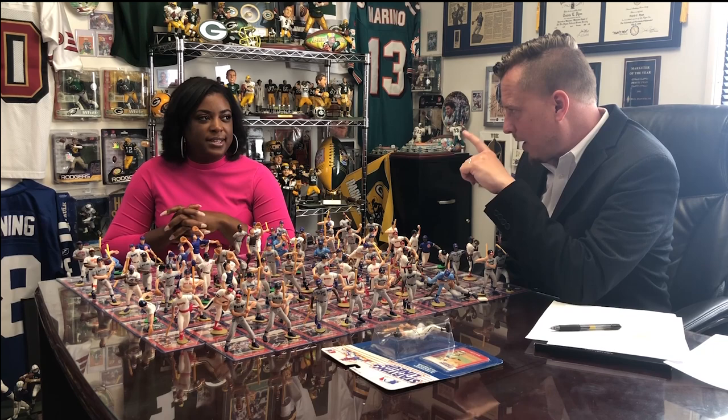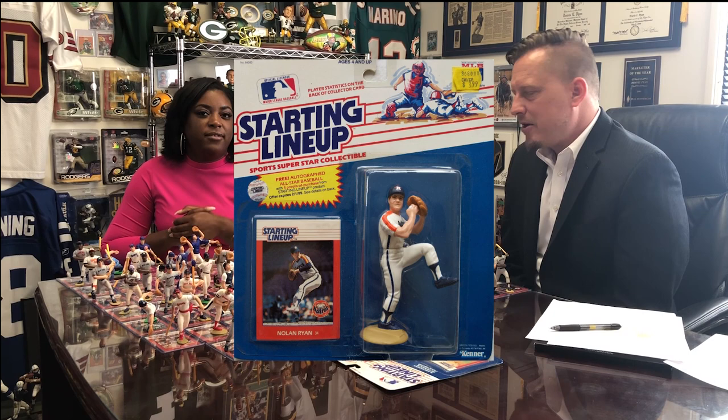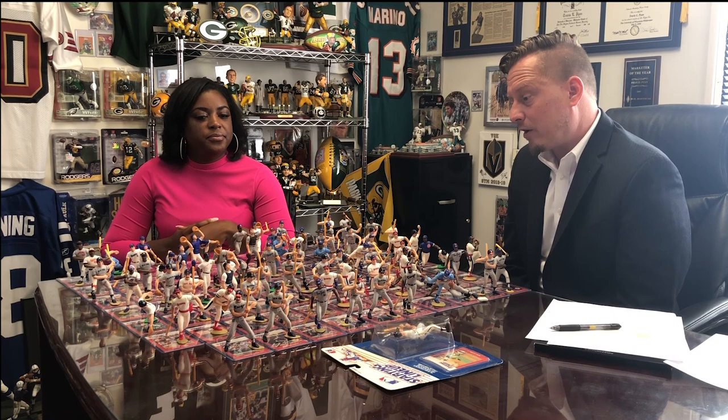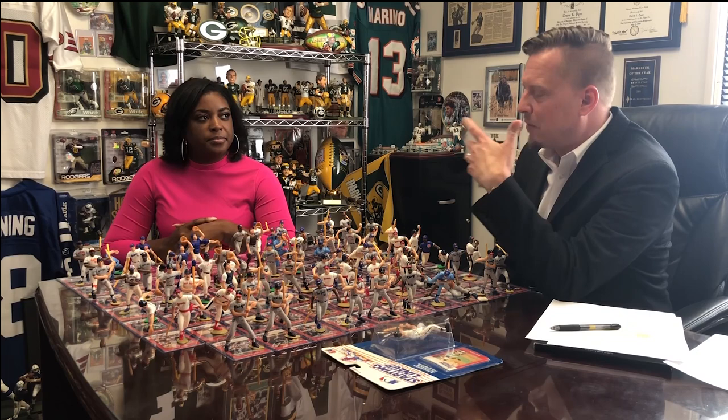Two of the most expensive ones — Cal Ripken Jr. went for $375, and Nolan Ryan went for $325. Nolan Ryan at that time was kind of a Holy Grail figure for everybody — probably one of the first to reach the $300 threshold. They were tough to come by, at least in the packaging in good condition. I never owned one — I sought out some of the more limited football pieces at the time — but it was a Holy Grail.